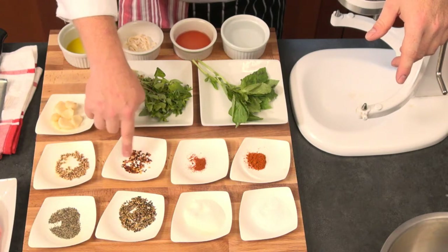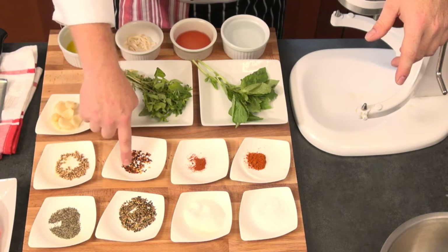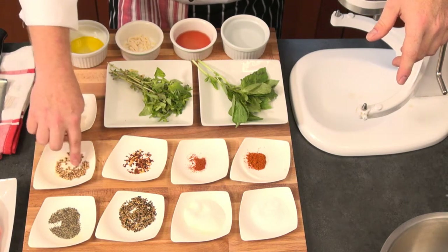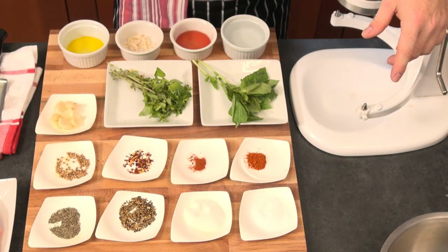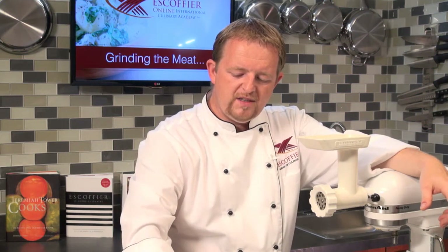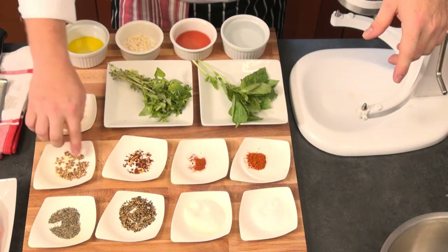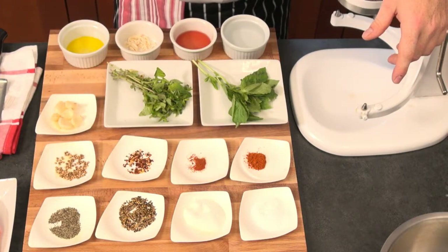Here we have hot red pepper flakes - a spice a lot of people put on pizza. These come in all kinds of different shapes and sizes. And then here at the end we have coriander seeds. The coriander and fennel seeds were toasted. Coriander is actually the seed you grow cilantro out of, so you might have coriander seeds in your kitchen. This is a typical spice to make sausages. In Eastern Europe, we also use a lot of coriander and fennel for our sausages.